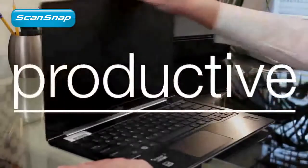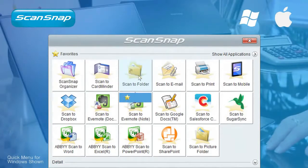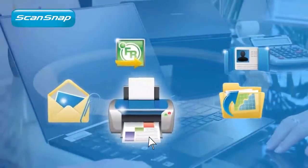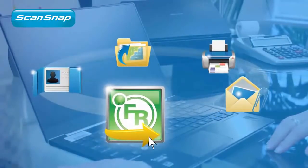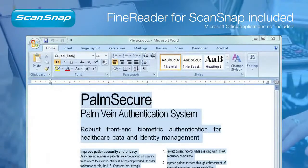ScanSnap iX500 is a powerhouse of features, and the new customizable quick menu provides you with several ScanTo options to be more organized and productive. Scan to a folder, to a printer, or a new email as an attachment. Scan printed pages back into a Word, Excel, or PowerPoint file for text editing.